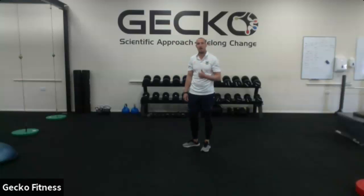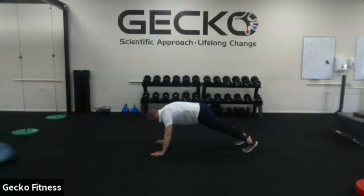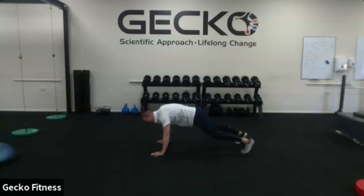Mountain climber — the next one. Knee to opposite elbow. It's the same position, just taking the knee across to the opposite elbow.